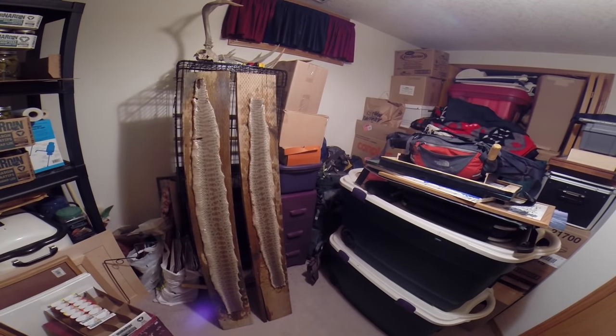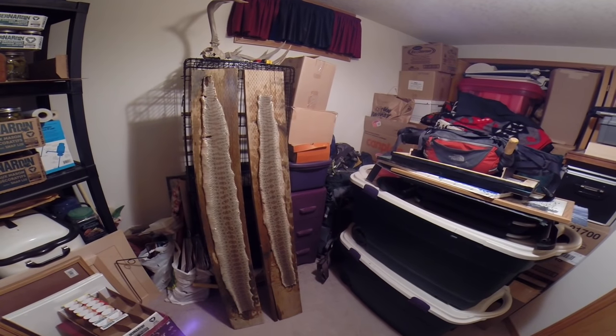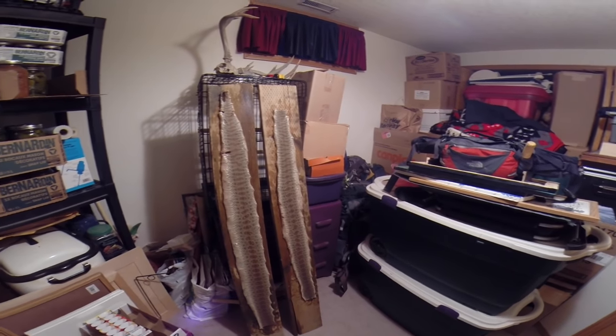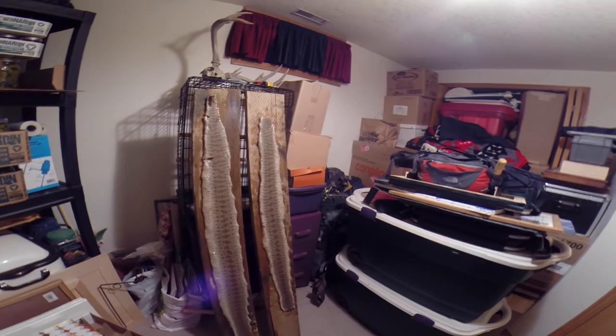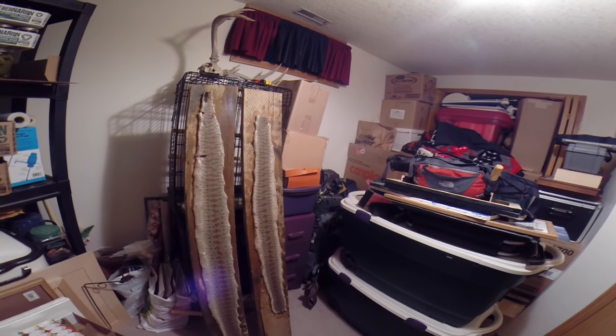Once your snake skin is all stretched out, I recommend bringing it inside to dry. Just leave it in a room, check it once a day until it's nice and dry, and even then let it dry for an extra week beyond when it seems dry.